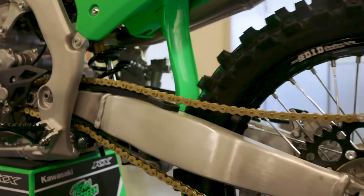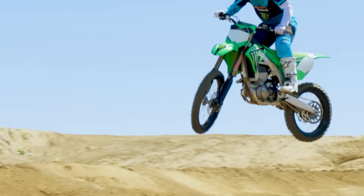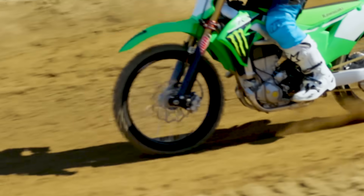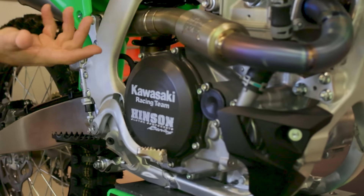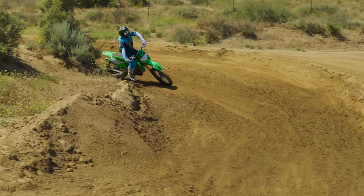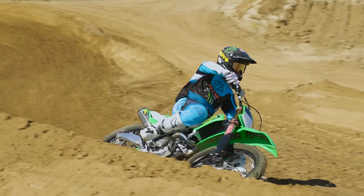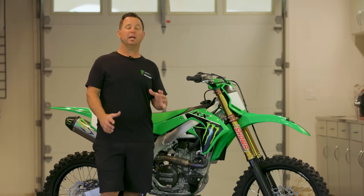The SR model comes with DID rims and a gold chain — race spec. What I like about the rims is you can have confidence whether you come up short on a jump or jump really long. Another added feature I really like is the Henson billet side clutch cover. It's super strong and reliable in case you take a shot to the side, and it disperses heat — really nice for the bike.